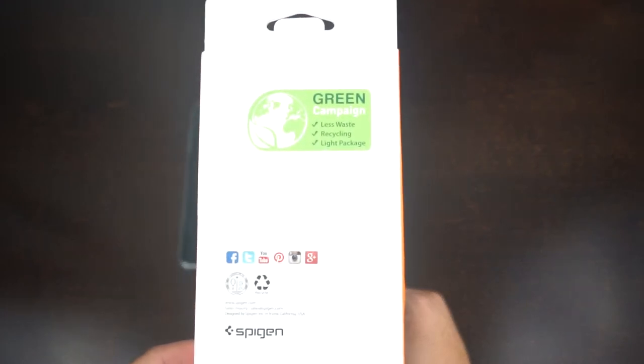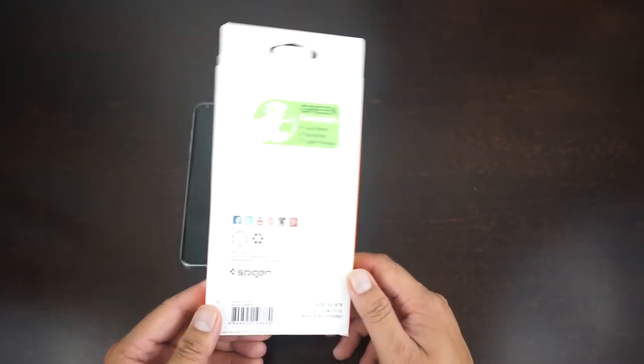So they're doing some kind of green campaign — less waste, recycling, light packaging.